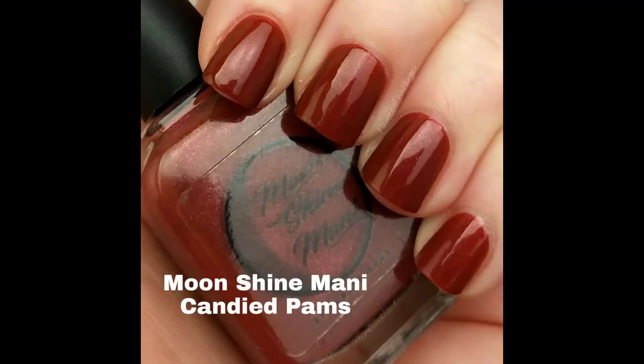I've had Moonshine Manny's Candied Pams sitting on the rack forever and I just haven't worn it, but I've almost worn it so many times because I love it. On the website, Phoebe calls this an auburn berry cream — it's kind of a mavy red, I would call it — and it has multi-chrome shimmer. When it's on my nails I see a lot of pink in it. It's very pretty, very opaque; depending on application this could probably be a one to two coater.